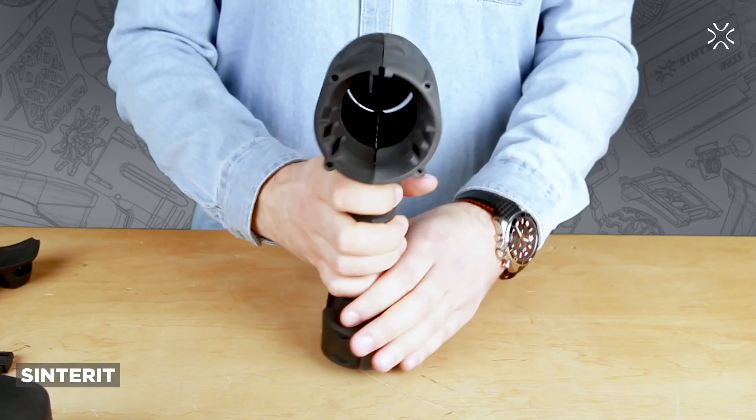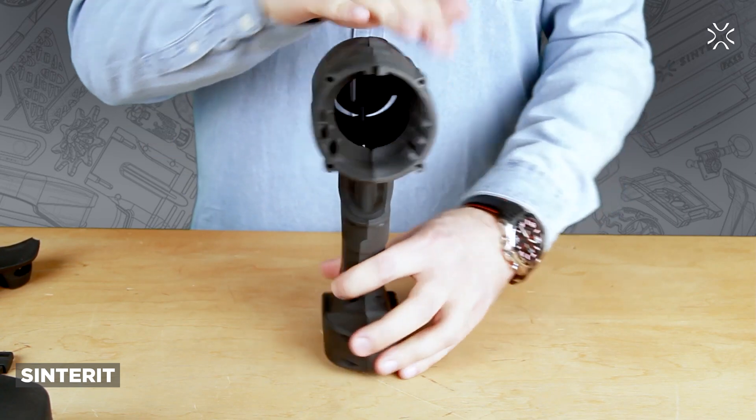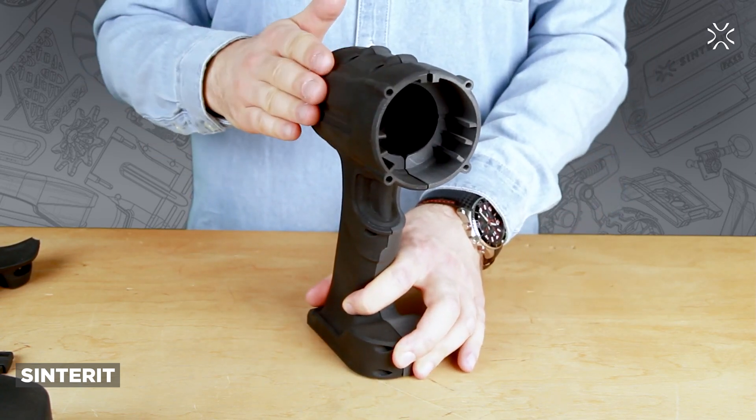Since it's SLS, you don't need any support structures anywhere. So you can print essentially unlimited geometries and you can also get the isotropic strength of sintering, meaning you don't deal with layer adhesion or z-axis issues like in something like FDM.